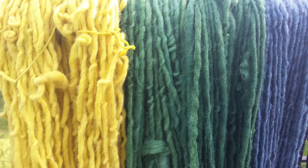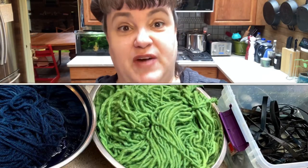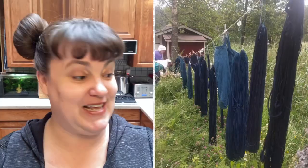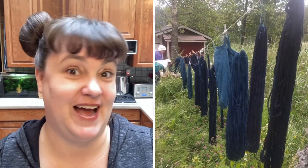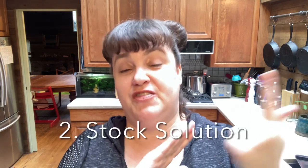Indigo will dye cotton, hemp, linen, wool, alpaca, mohair — all of these things will dye a great blue. I've hosted an indigo workshop where the vat was so strong that we literally ran out of fiber to dye and were pulling off aprons and dyeing our cloth shopping bags. Today we're going to cover three things: scouring, the stock solution, and then preparing the vat.